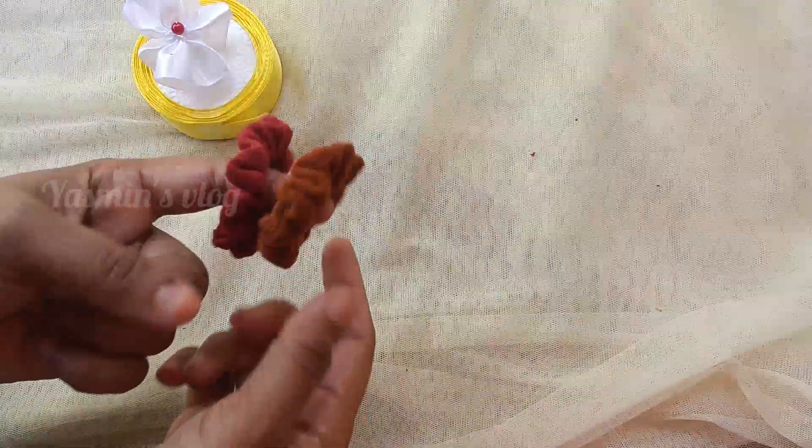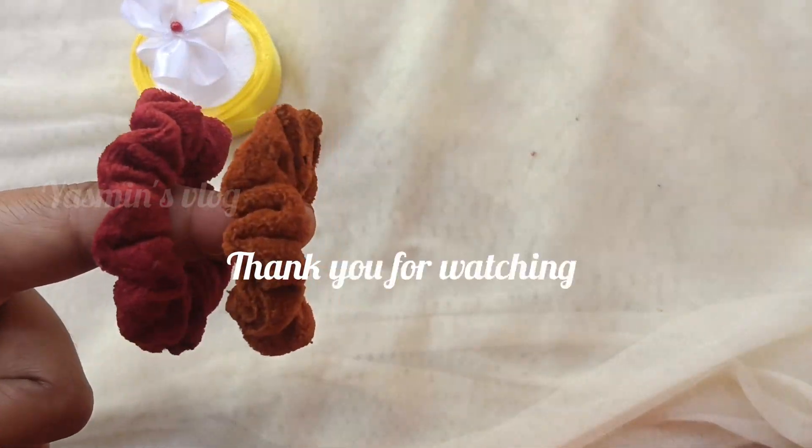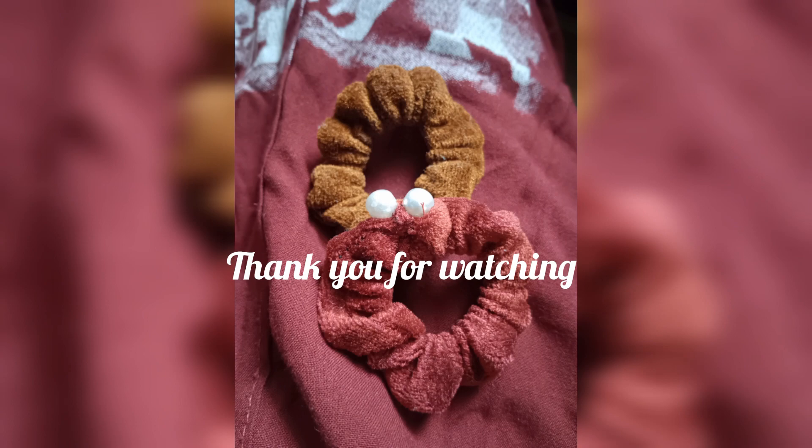Please subscribe and support me. I will show you how to do this video. Thank you.